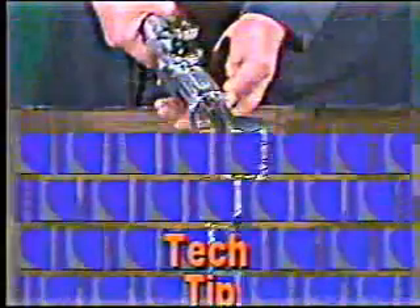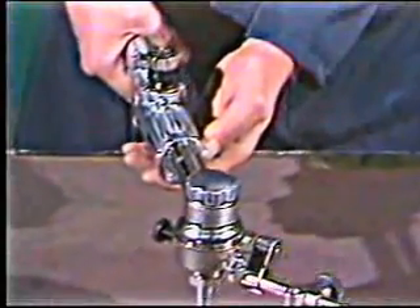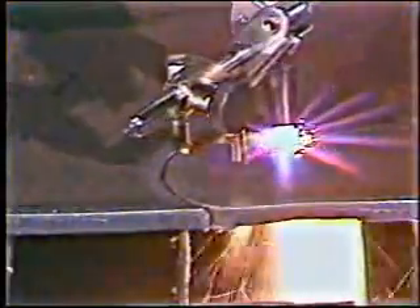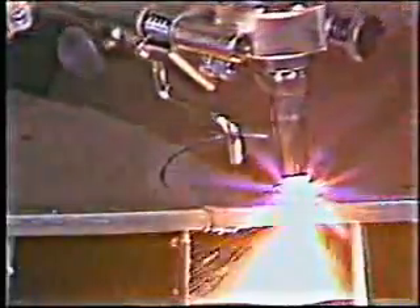Tech tip number three: When circle cutting, support the Handy Auto with your free hand so the torch doesn't drop when the circle drops through the plate. With the Handy Auto, you get machine-quality cuts, easy operation, low maintenance, and a variety of tools to help you do better cutting.